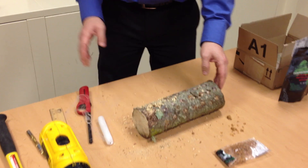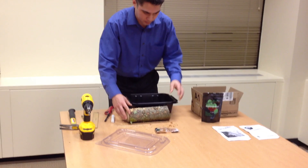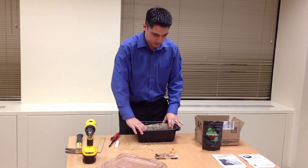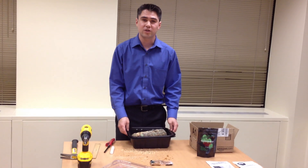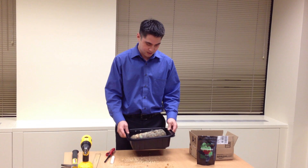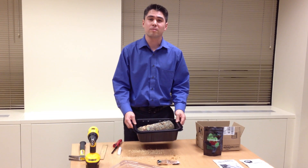Our log is now set, and I found this container at home — it should be perfect. I'm just going to go ahead and leave it in the container for three months, and then we should have glowing mushrooms. And that's the Panellus stipticus glowing mushroom project.